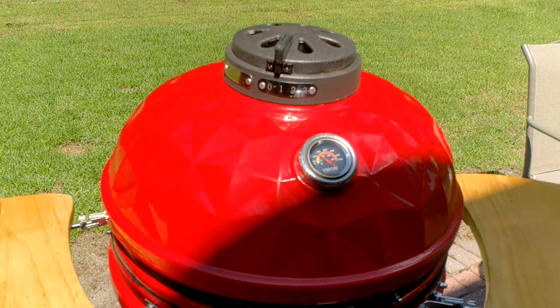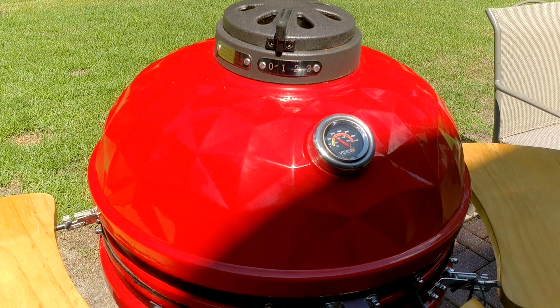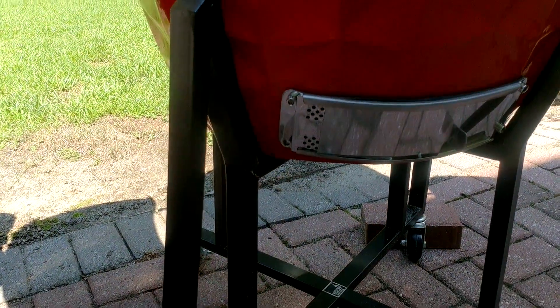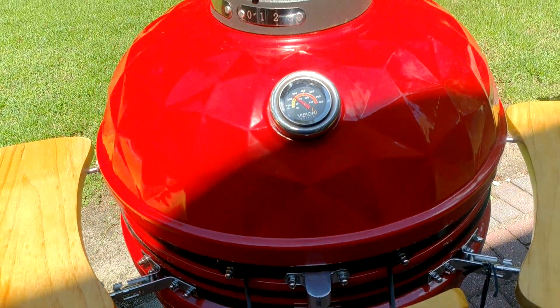Got the top vent set just before one. That's perfect. And then my bottom vent, I actually have that set at one. And that's maintaining a nice temperature here.